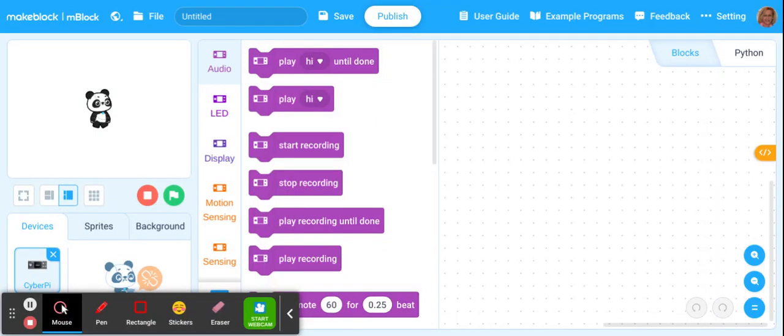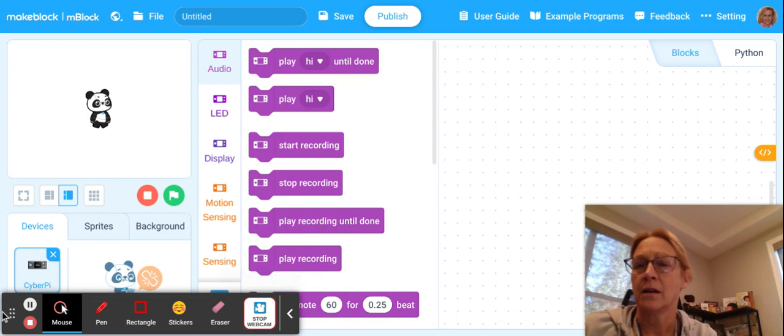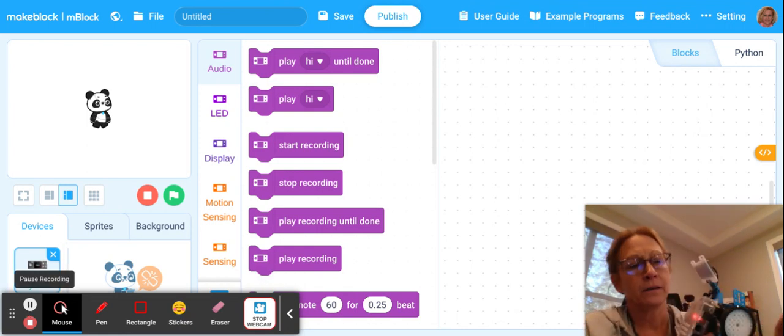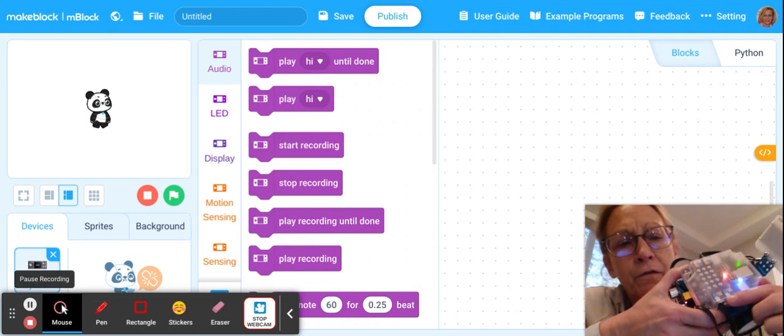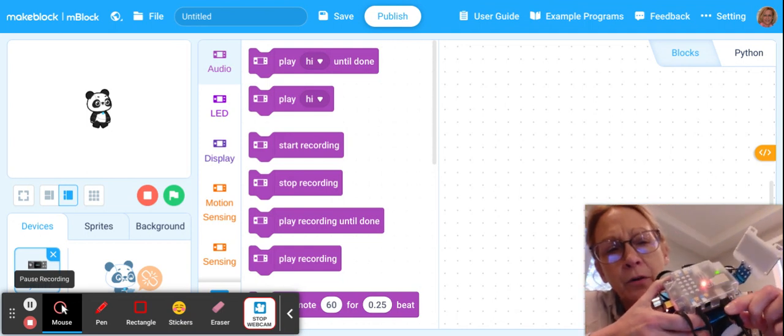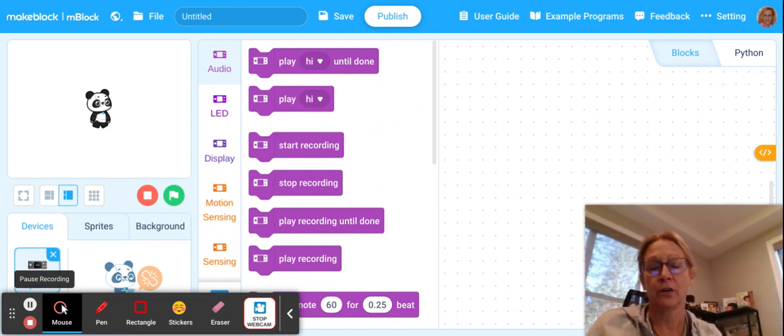You have plugged your USB cord into your Chromebook, and you have plugged your USB connection to your MBot, and it should look like this. As you can see on the side, you see number three and number four, and here's your cable plugged into your MBot, and you've plugged into your computer the other end of the cable for the MBot.